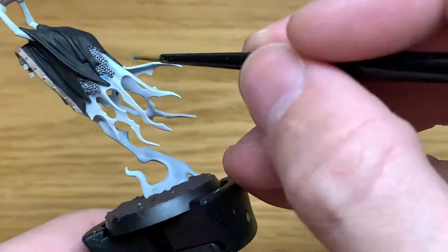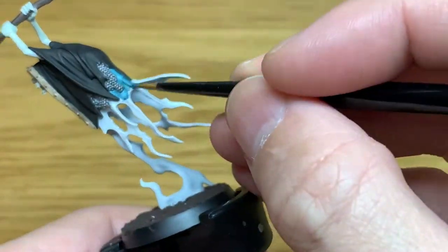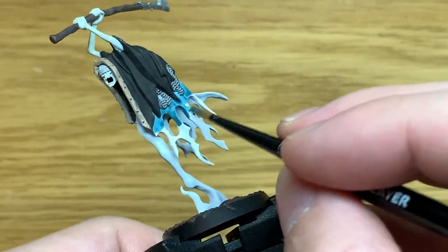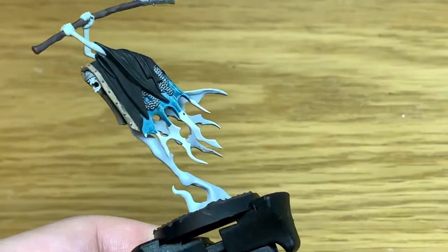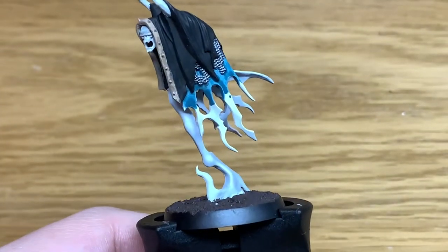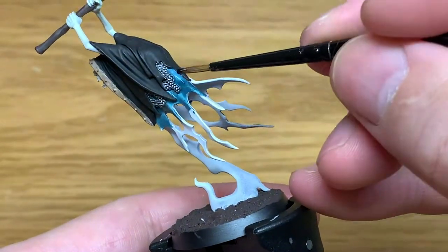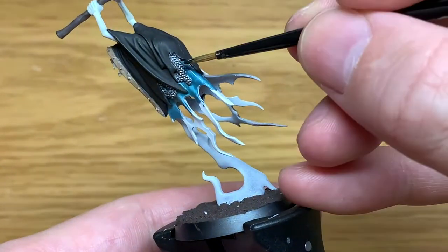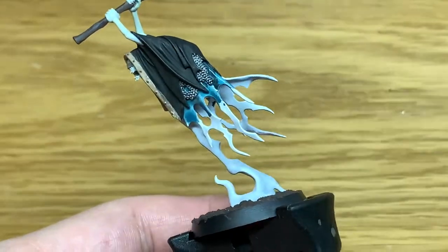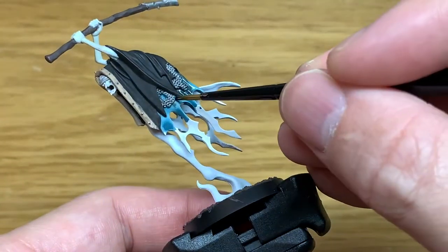The first colour we're going to use here is Citadel Technical Nighthaunt Gloom. I'm just going to put some of this around the edges of the robes. The reason I'm doing this is because when we add the Black Templar it'll mix a little bit with it, just making it a little bit easier to blend in. So now I'm going to use a little bit of Black Templar and put this around the top of the robes. Because that's still wet with the Nighthaunt Gloom you'll be able to mix those together a little bit as you're putting the Black Templar on, which will help it blend and make the transition to the full Nighthaunt Gloom below that a little bit easier.